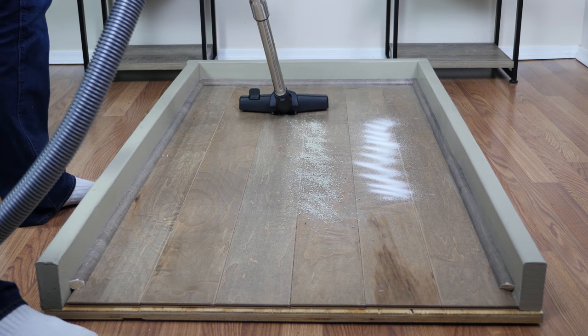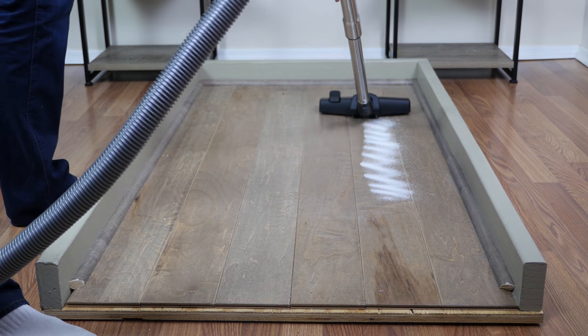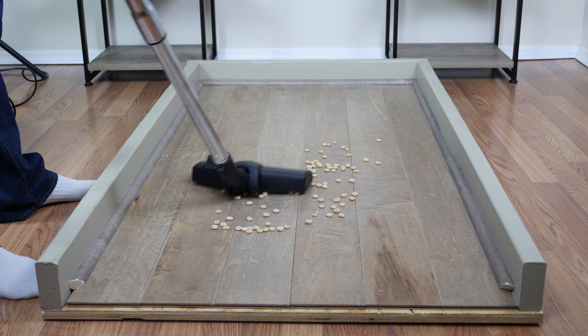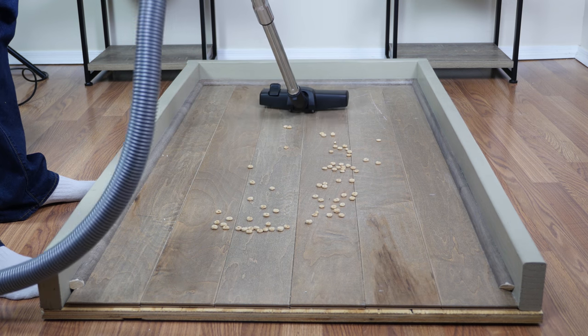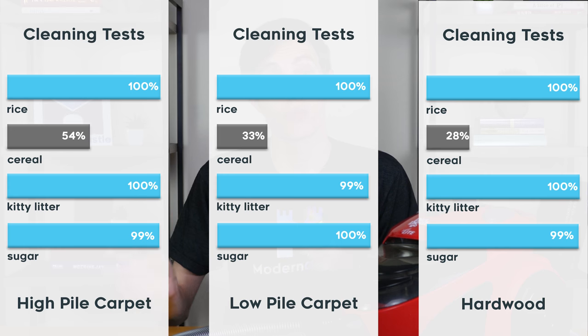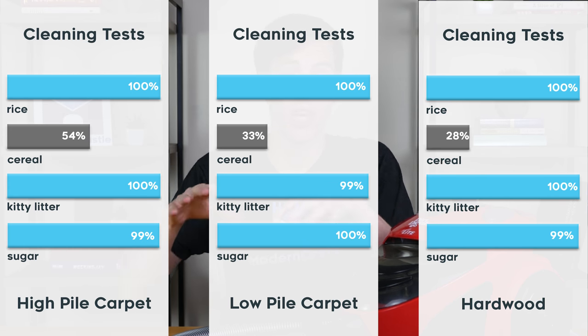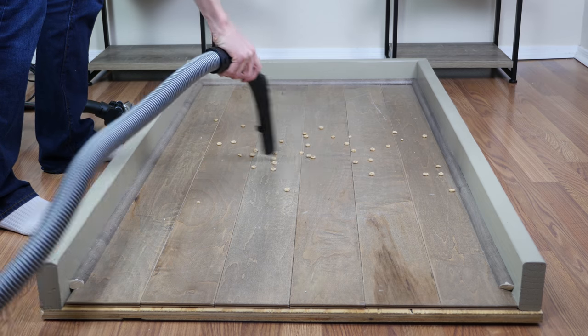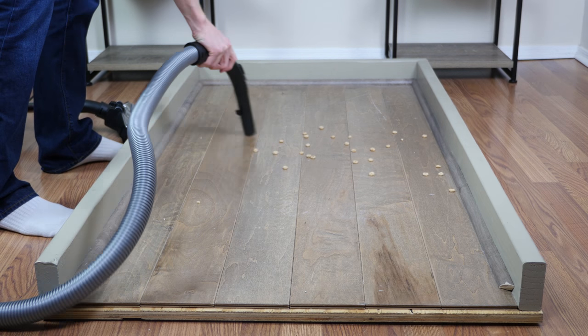Overall cleaning performance was quite good across all of our tests. Nine of the 12 tests scored nearly flawlessly, anywhere from around 99 to 100%. The only tests where we saw significant issues were the cereal tests. During our cereal tests on all three floor types, the floor head was simply too close to the ground, pushing the cereal back and forward as opposed to actually sucking it up. To remove cereal you would need to place the floor head directly on top of it, or use the crevice tool or the standard hose to apply direct suction.